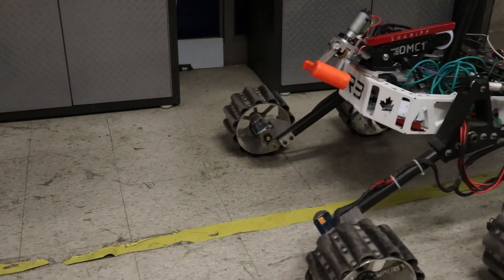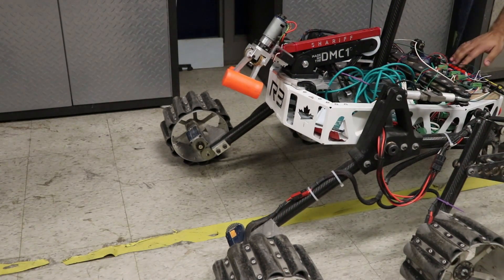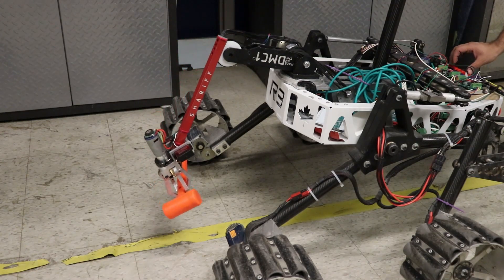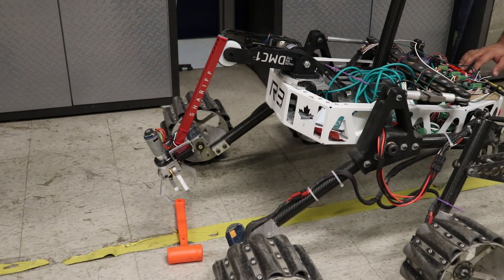Mounting the arm onto the rover would look something like this. And simulating a common task, here is the arm delivering a tool. In competition, it would have had to pick up the tool somewhere and deliver it at probably about 50 meters away through harsh desert terrain.